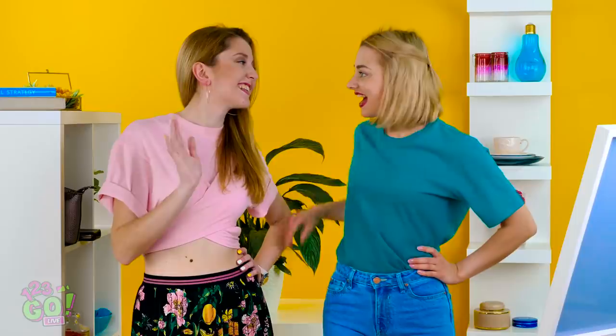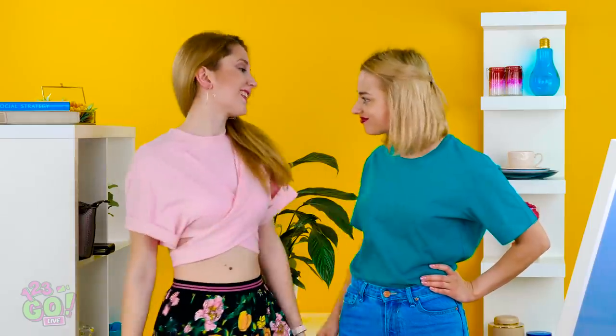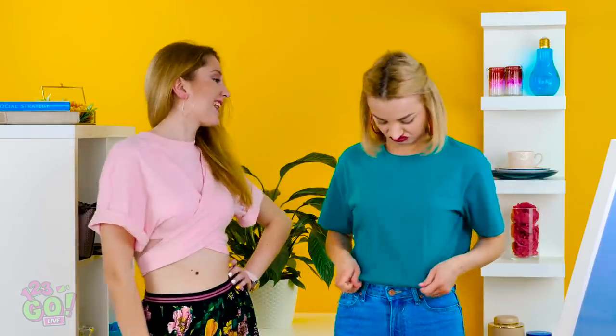Another day, another boring outfit. I don't have time to go shopping so I guess this look will have to do. Hey girl! Wow, you look fabulous! Where did you get that top? I'm going to lunch and all I have is this boring t-shirt. Do you think you could help me style this outfit? Please? Alright, I'll help you out.